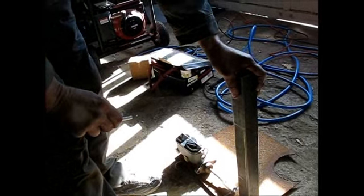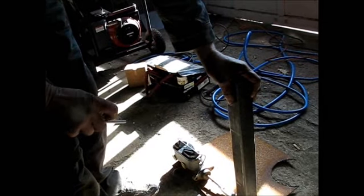Then I'll mount this bracket to my arm, and then I'll figure out my angle on my pedal after I... So that's going to be up under the dash to swing the pedal from.